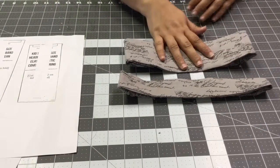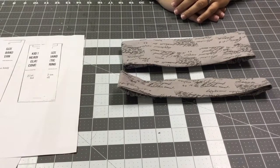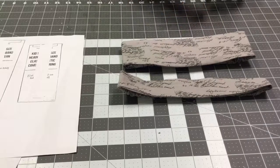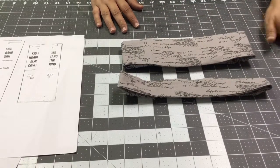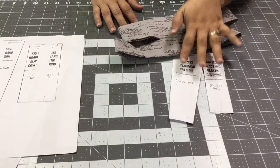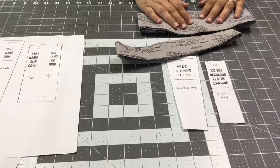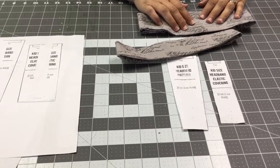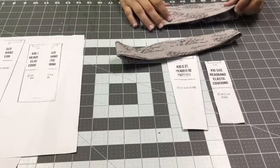In our next video we're going to show you how to make a bow as well as a fabric flower. Don't forget to give us a thumbs up, subscribe to our YouTube channel, and the free pattern for this headband is available on the link below at GarnerSewingRoom.com. Again, don't forget to give us a thumbs up and subscribe.